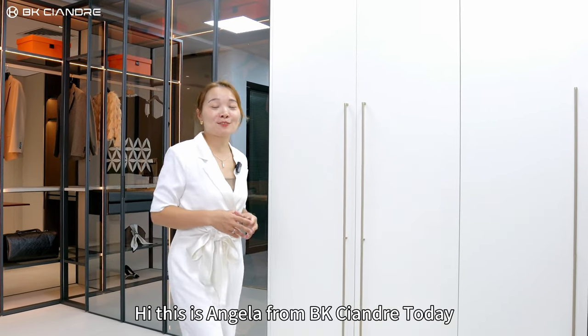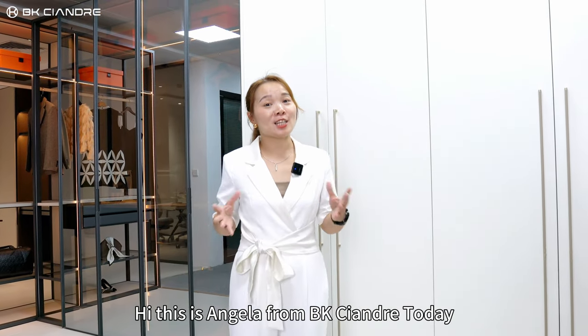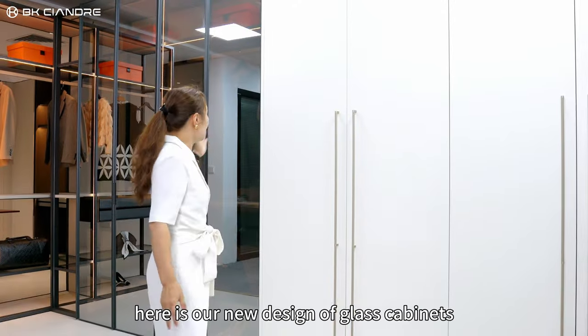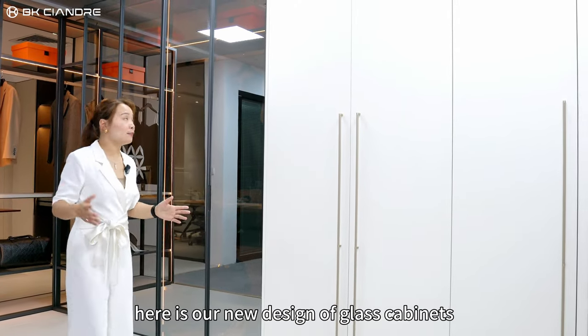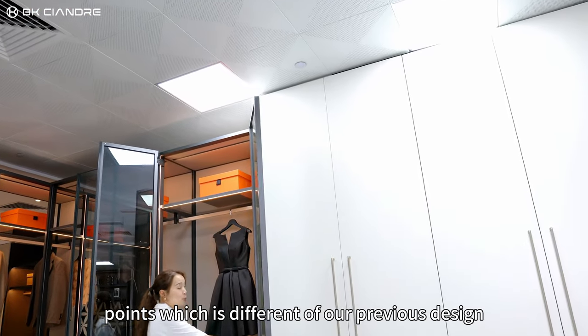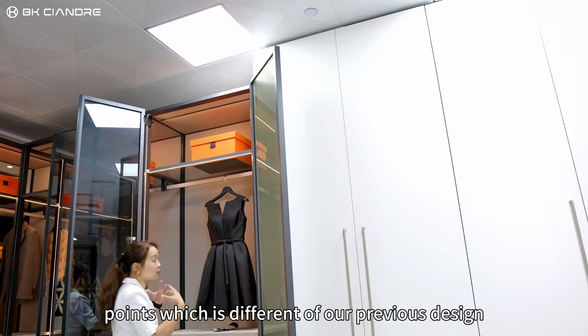Hi, this is Angela from BKCNG. Today we talk about something about glass cabinets. Here is our new design of glass cabinets. There are several points which are different from our previous design.